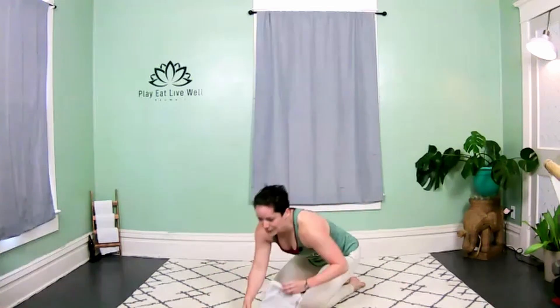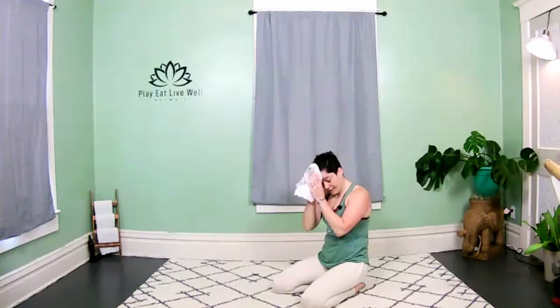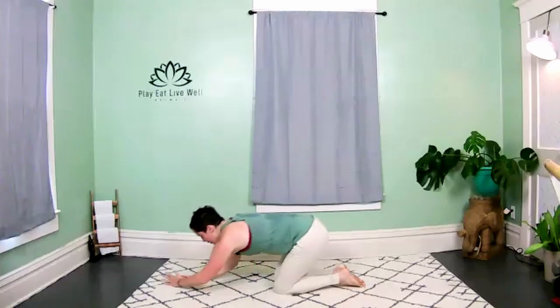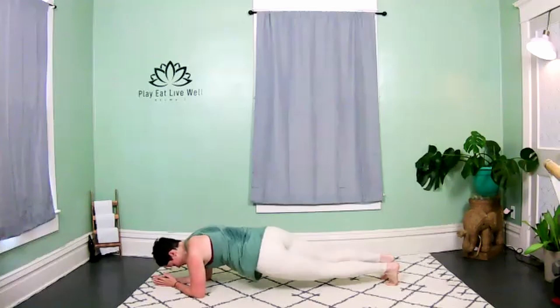Release, roll out those shoulders — nice job! Grab some water, grab a towel. We're going into low plank hip twists — three, two, drop and go, right into it!